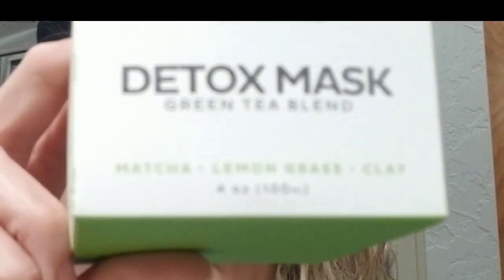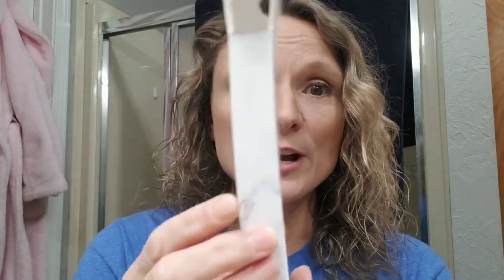It is a Timi detox mask. It is made from matcha, lemongrass, and clay. It's in a four-ounce container. They also sent me this really cool little brush with a marble design, which came in this box here, that you can use to put on the mask. I have used masks in the past, and one thing I have always noticed with every mask I've used — whether it's a clay mask or a sheet mask — every time I take them off my skin feels so dry.